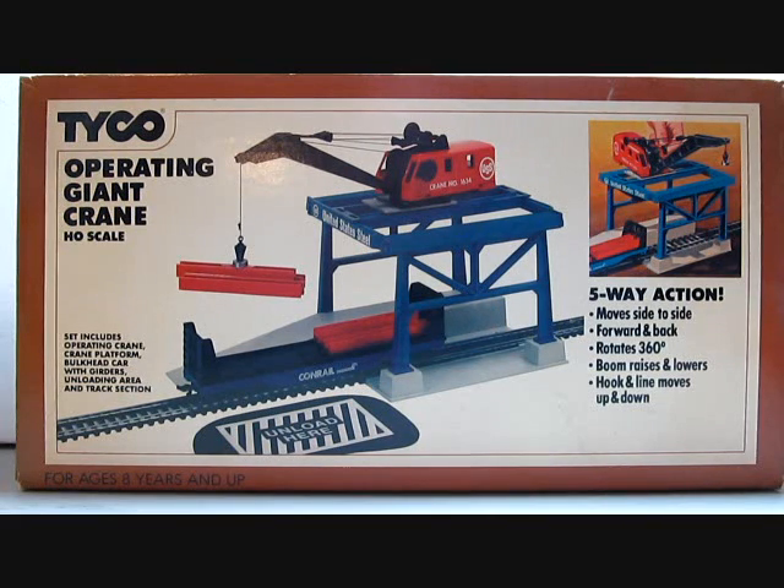Tyco number 950 operating giant crane, HO scale set includes operating crane, crane platform, bulkhead car with girders, unloading area and track section.